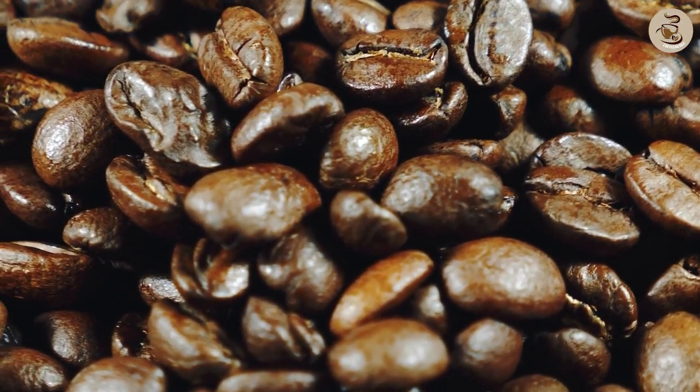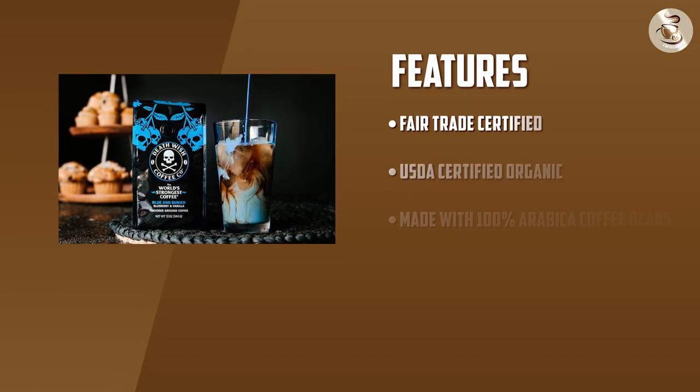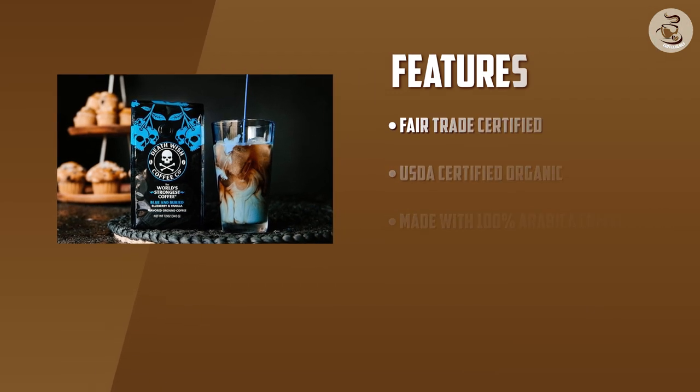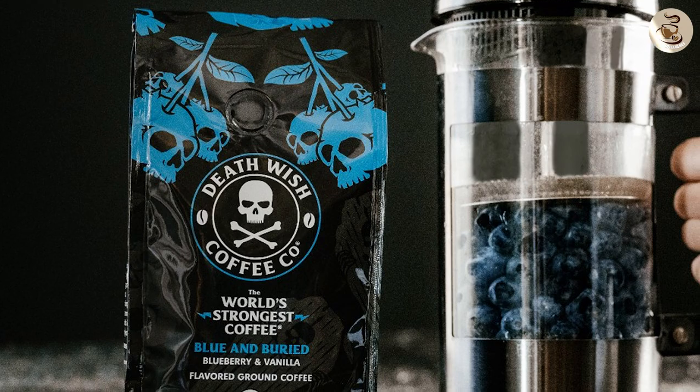Caffeine content — as we mentioned earlier, Death Wish Coffee is known for producing some of the strongest coffee blends in the market, and the Blue and Buried Coffee is no exception. The coffee boasts a caffeine content of 728mg per 12-ounce serving, which is more than double the amount found in a regular cup of coffee. So if you're looking for a coffee that'll give you a serious energy boost, the Blue and Buried Coffee is definitely worth trying out.